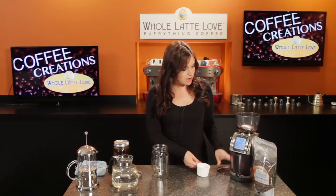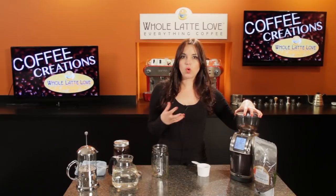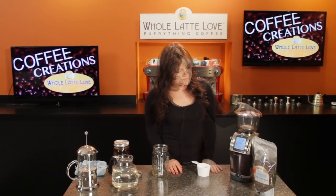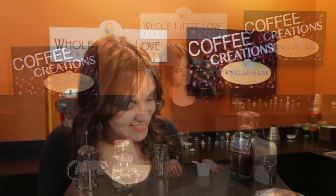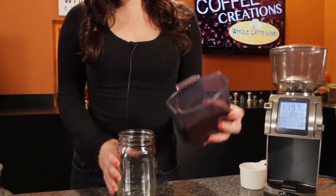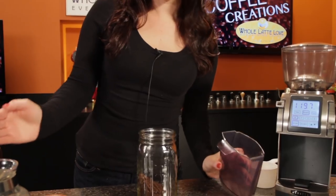I'm going to be grinding on the Baratza Forte, and I have this set at a medium grind, a little coarser than drip, because that's what you want to do when you're doing cold brew. Three quarters of a cup of coffee is about 50 grams, and we're just going to pour that right into the mason jar. It's a very straightforward process.